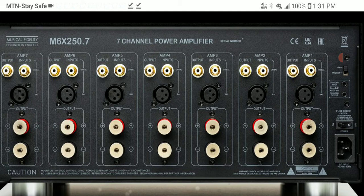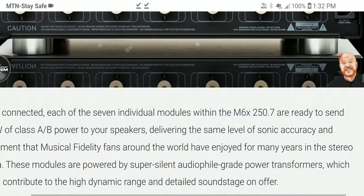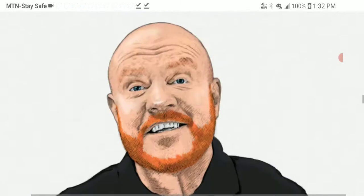You can connect it to a multi-channel amplifier or AV receiver. Physical connections at the back include balanced XLR and unbalanced RCA inputs for each channel, plus RCA outputs per channel for bi-amping. The amp also sports isolated, gold-plated speaker output terminals and can be powered on and off externally.